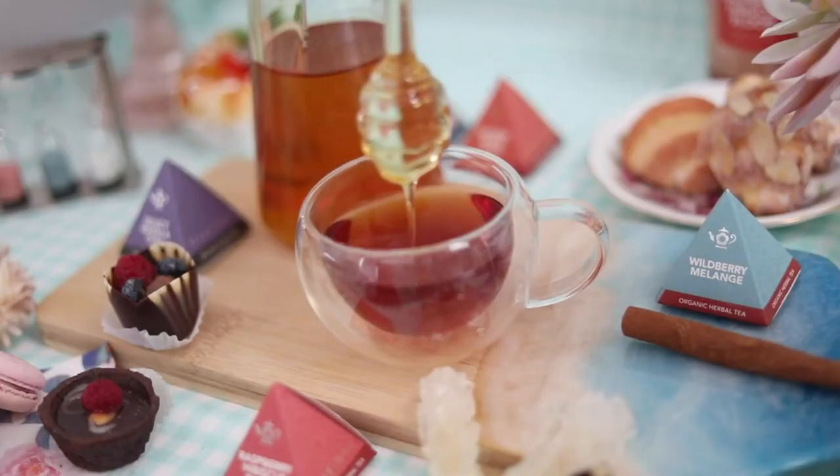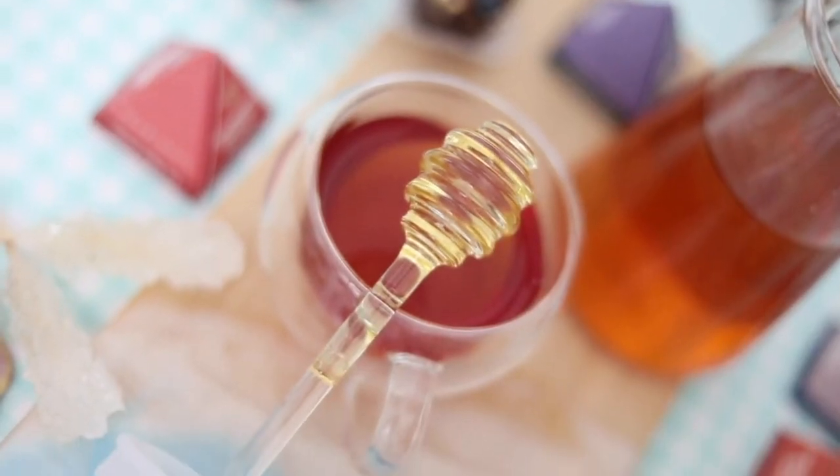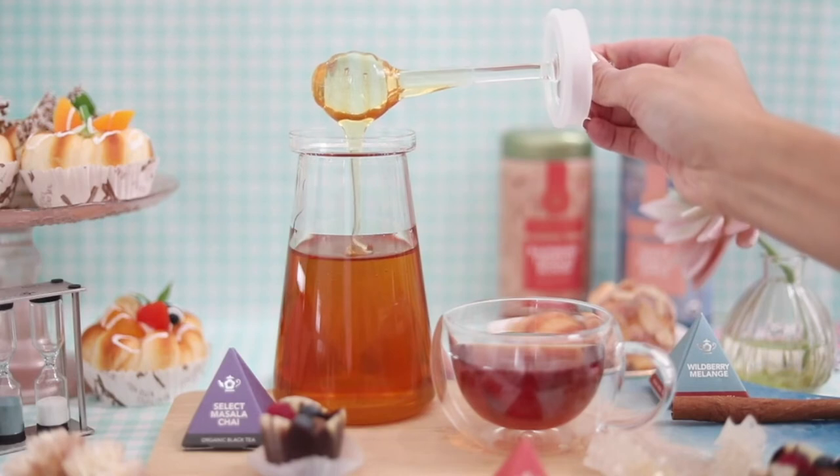Unlike other honey containers, our honey pot is covered with a tasteful glass lid and silicone gasket that helps keep your honey fresh. With its transparent finish, you'll always know just how much you have left.